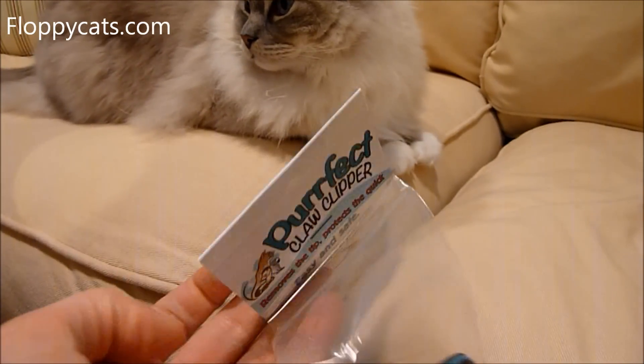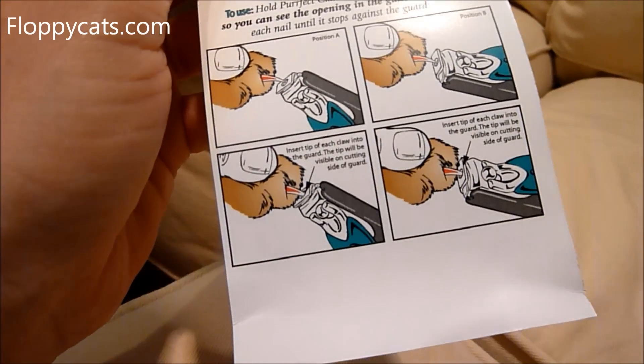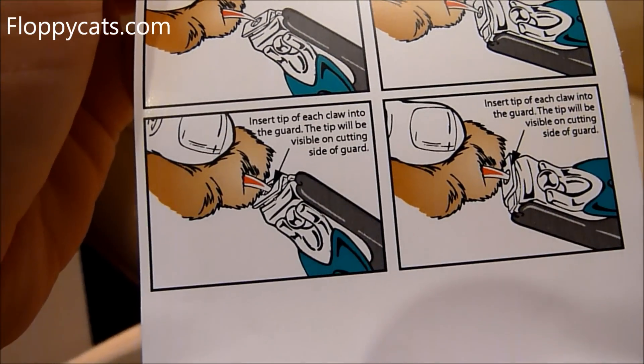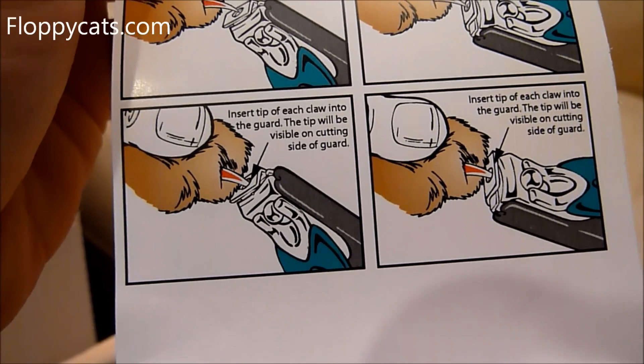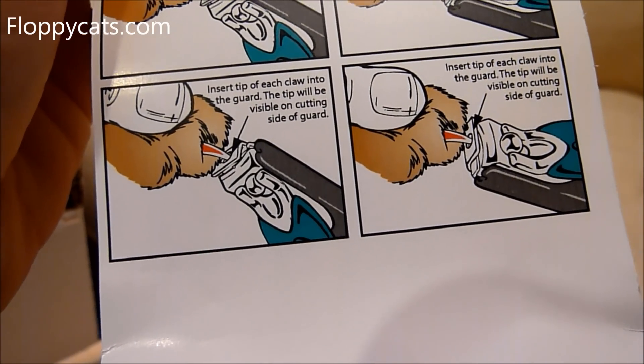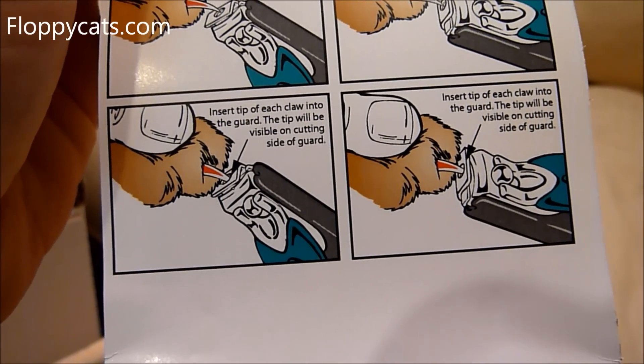What it does is it helps not to cut off their quick. You insert the tip of each claw into the guard, and the tip will be visible on the cutting guard on the side. And then you just clip.